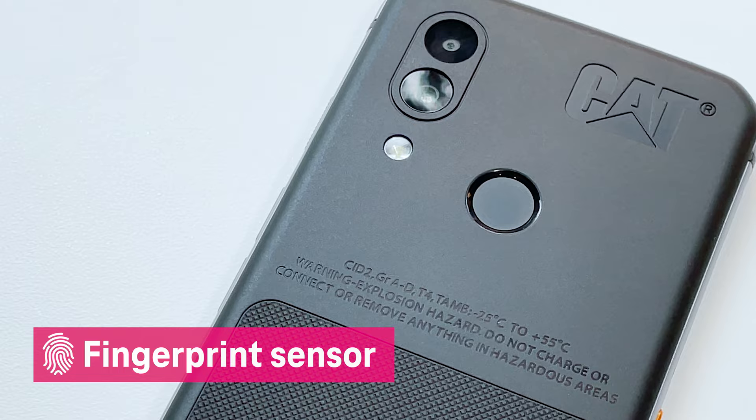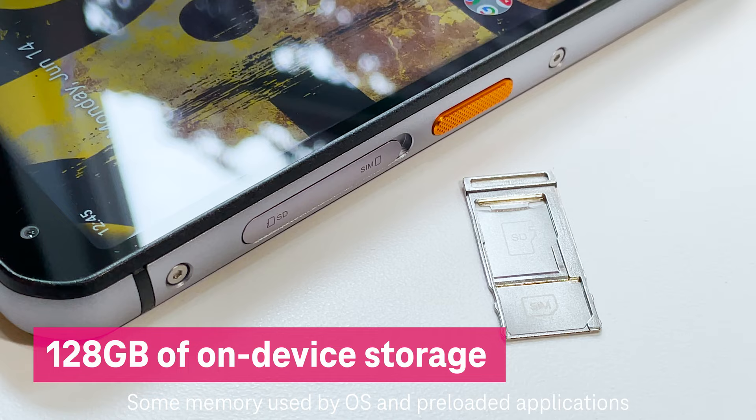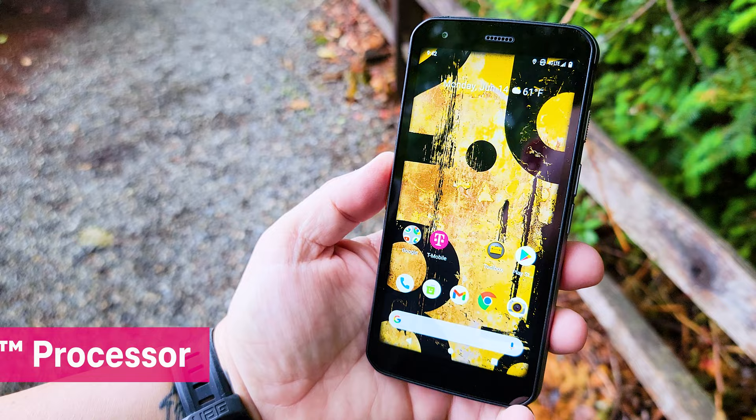The S62 runs Android, has 4GB of RAM and 128GB of storage, expandable up to 256GB with a microSD card sold separately. And it runs a Qualcomm Snapdragon 660 processor.